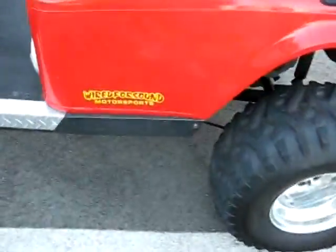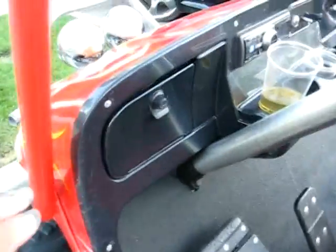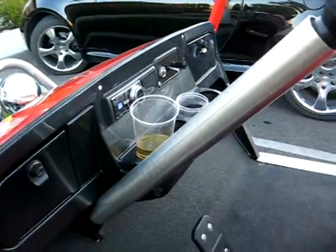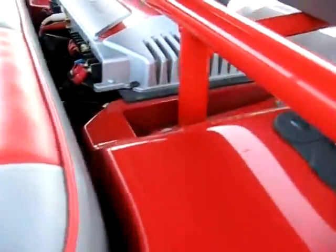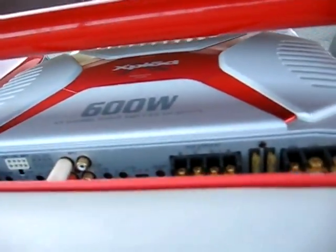Wired for Sound Motorsports put it together. They've got the Kevlar-look dash with a stereo in it. Wired for Sound is not kidding — look at the amp they've got back here. A 600-watt amp.